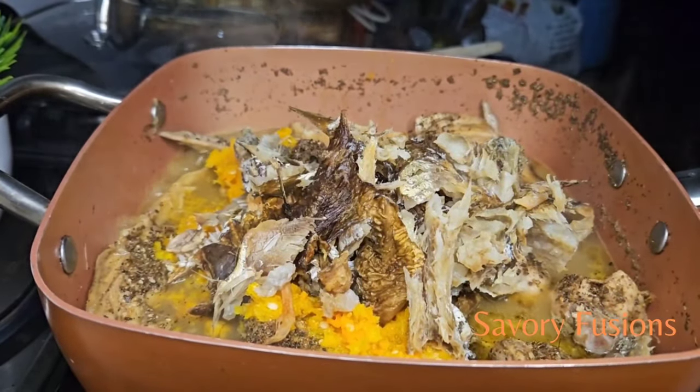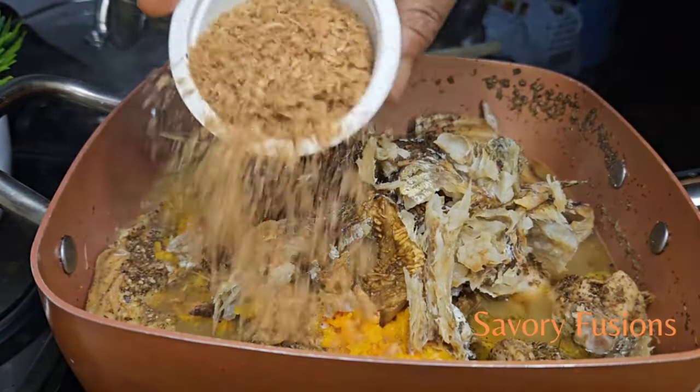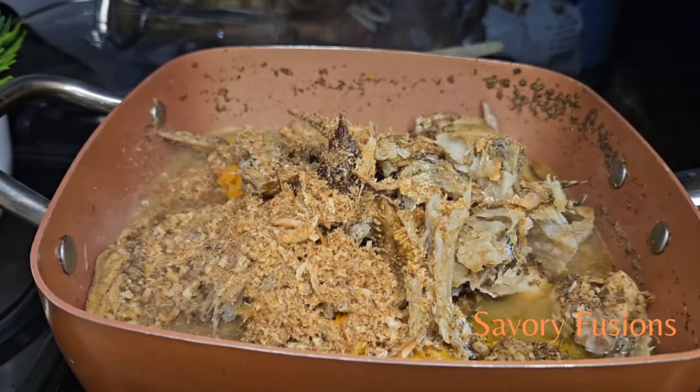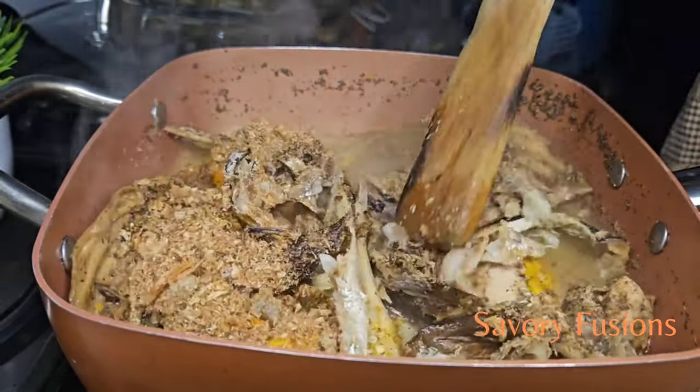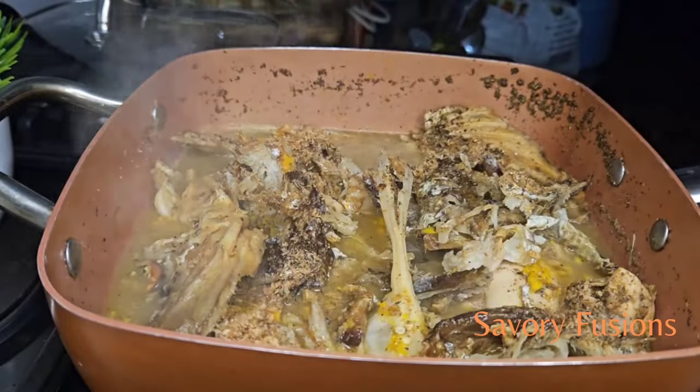I'll also add some dry fish that has already been deboned and cleaned, and in addition I'll be adding plenty of crayfish to give it an extra bang. Now I'm going to give this a stir and put everything together.